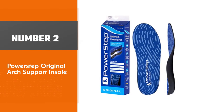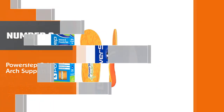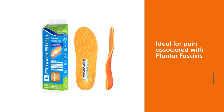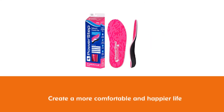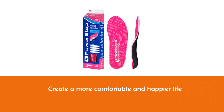Number 2: PowerStep Original Arch Support Insole. PowerStep Original insoles are ideal for pain associated with plantar fasciitis, Achilles tendonitis, shin splints, and other foot, ankle, knee, hip, and back pain. PowerStep is designed to create a more comfortable and happier life.